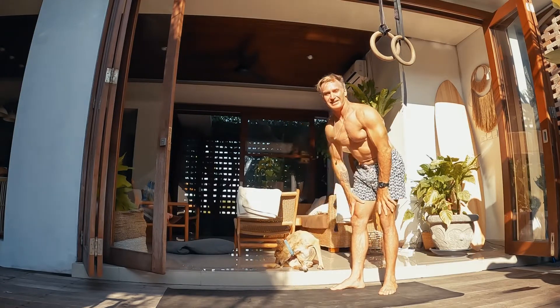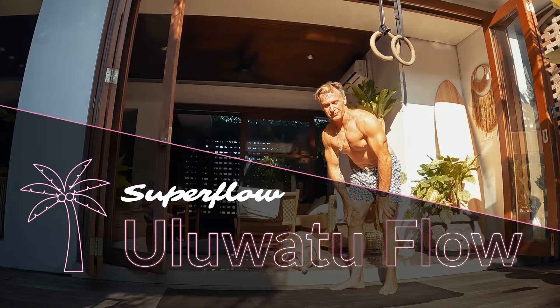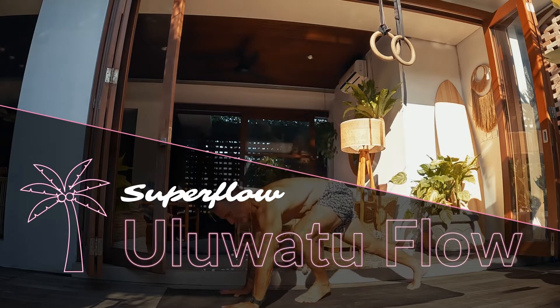This is Dingo, and this flow we call the Uluwatu flow. Uluwatu is an amazing surf break close to here.